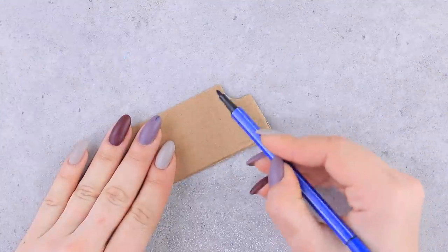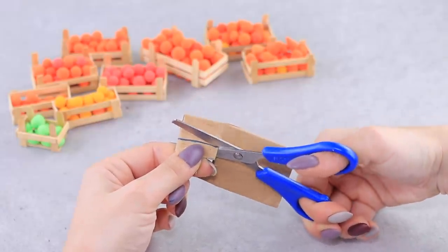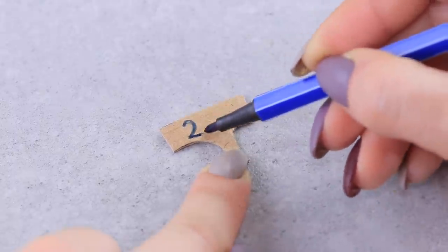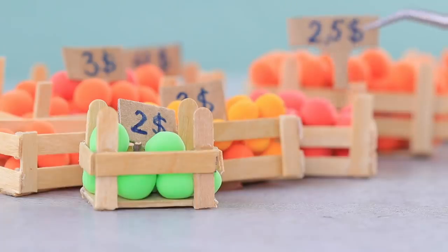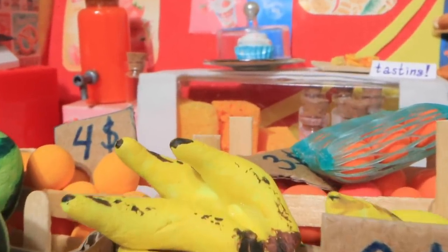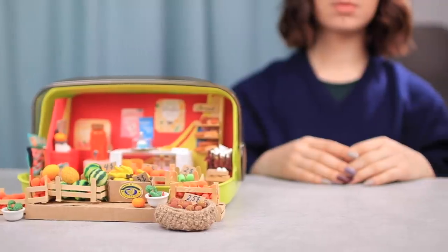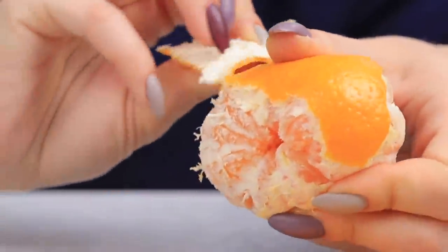The store is about to be open! It looks like price tags are the only thing we still need. Cut a T-shaped piece out of thick cardboard and write a price! Our store is ready to serve clients and make them happy with ever-fresh foods! Did you like our miniature ideas? Hit the thumbs up and click on the bell so you don't miss new videos on our channel, Lalilu!